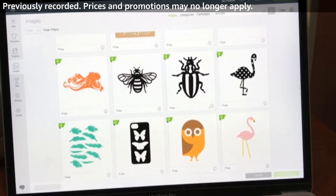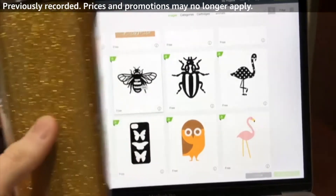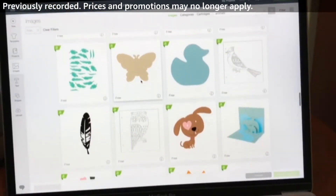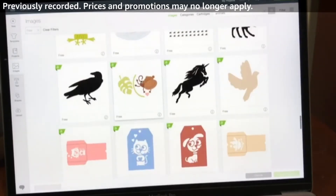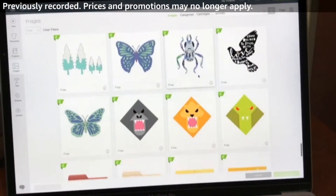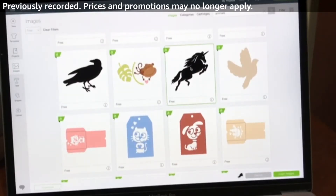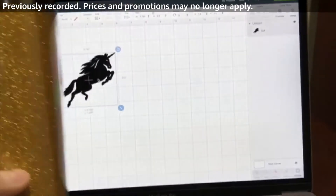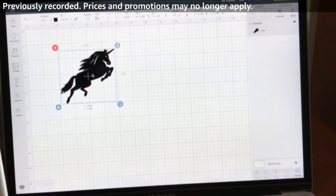Usually some of these are kind of cool. We could do a silver bee and put it on here — that could be cool. Let's see what else is available: a cat, a crow, a unicorn. Let's go ahead and select the unicorn and then insert the image. So we're gonna cut out a silver unicorn, even though it shows it black here. I'm going to actually cut it out as silver.